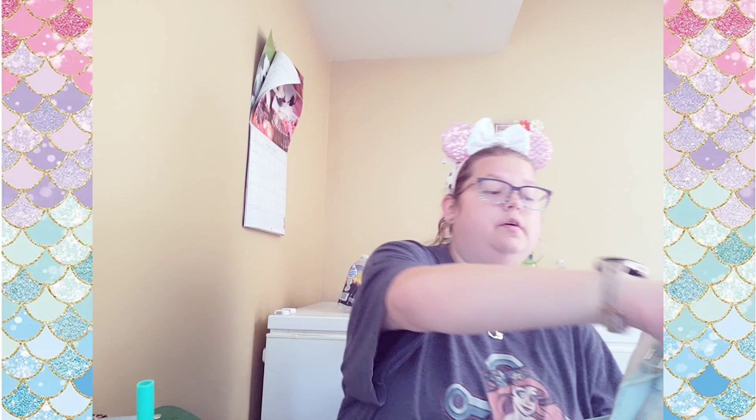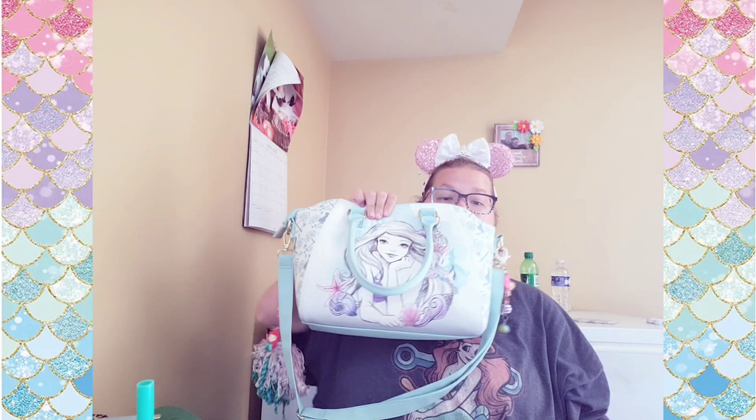Hello, this is Kayla and it's been a minute since I've done one of these videos, so bear with me. This is a bag I got a while back and I kind of use it here and there.